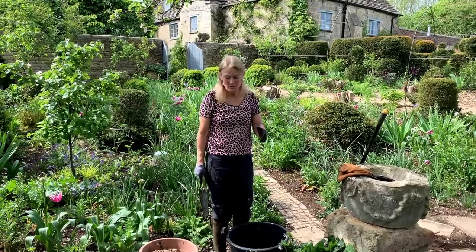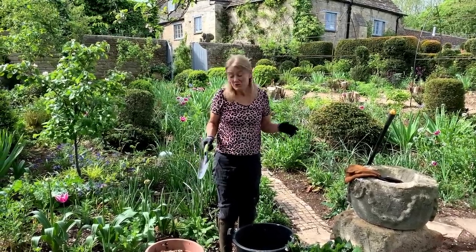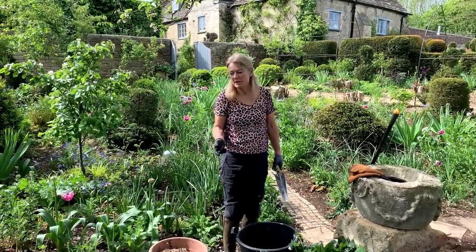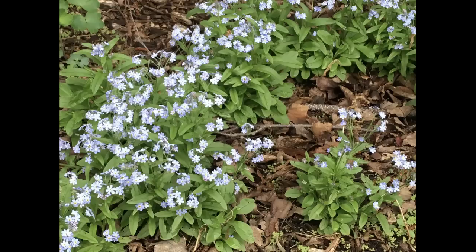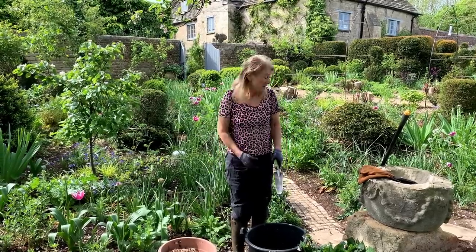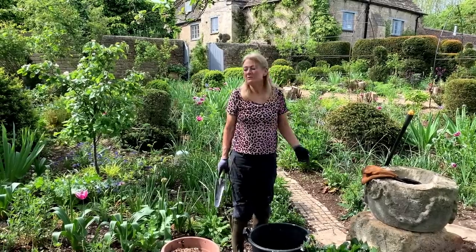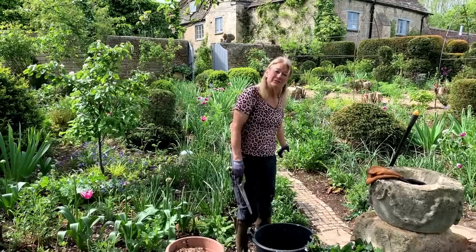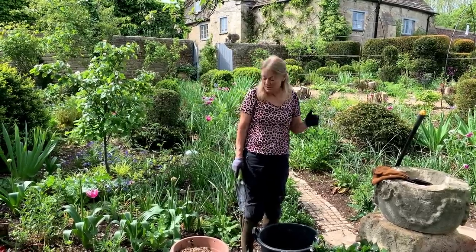So what is a weed? Well, a weed is basically anything you don't want growing in that position. I started these borders from new and I transplanted forget-me-nots from around the garden - they look fine now. But in four or five years when the roses have grown up, I'll probably weed them out. So it's a flexible item, a weed.